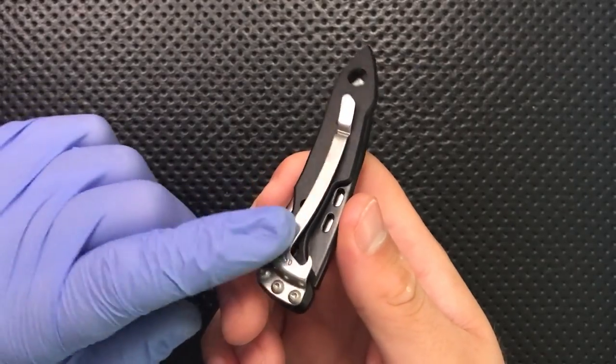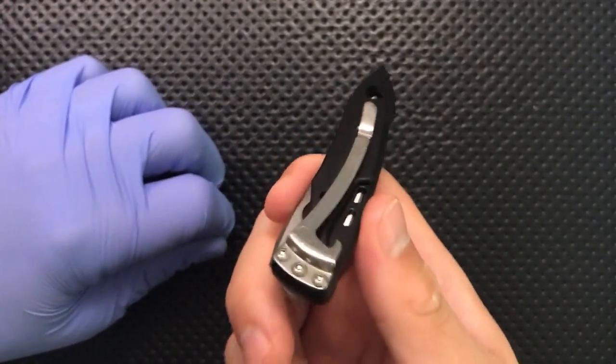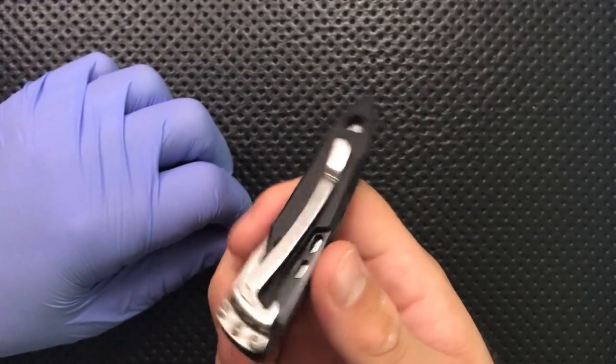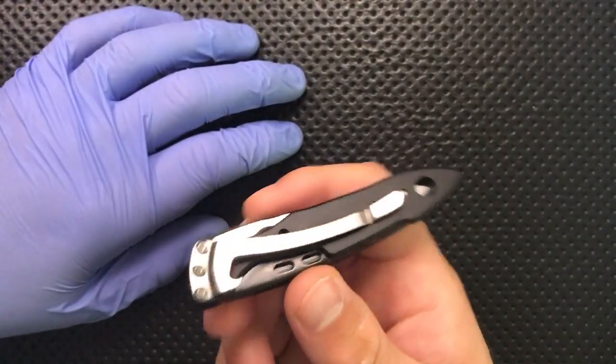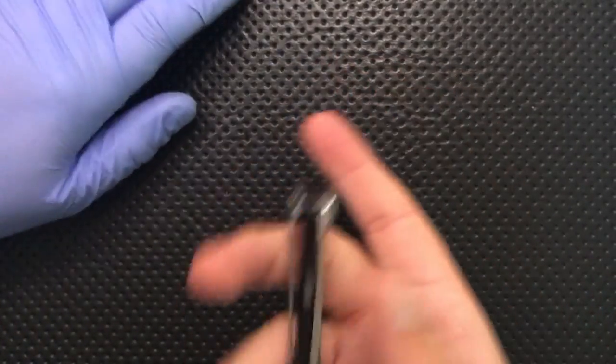This is tip-down only carry. I understand why they had to go there given the pocket clip design, but it isn't something I'm particularly in love with. Maybe they'd have to lose the cap lifter, but I really do prefer tip-up carry.